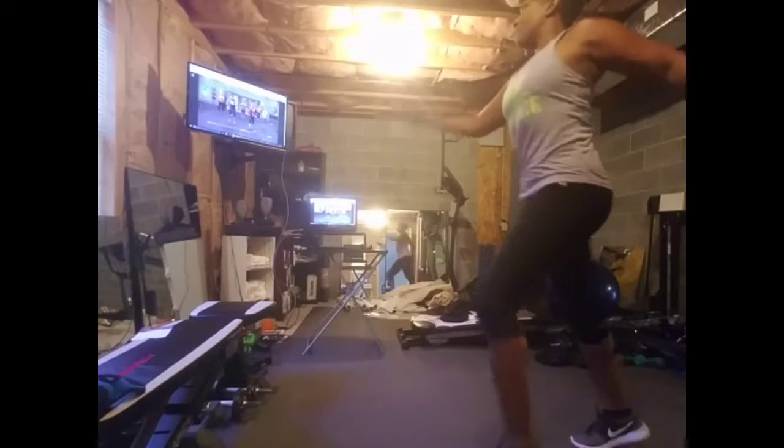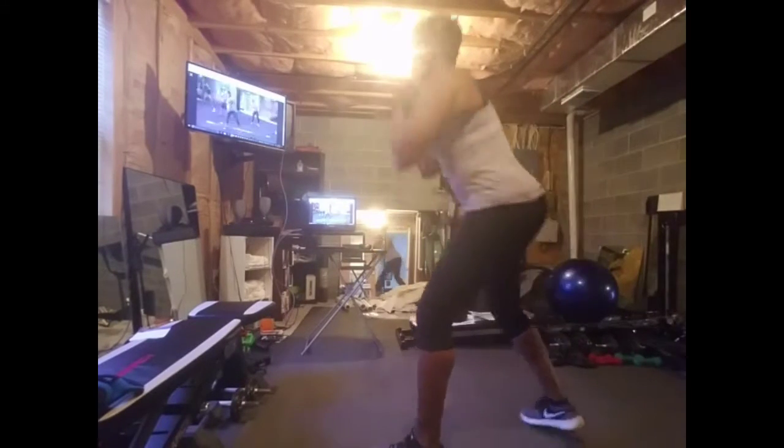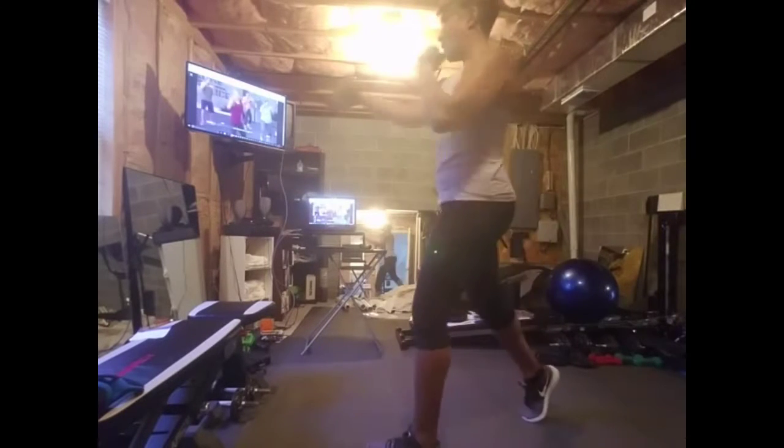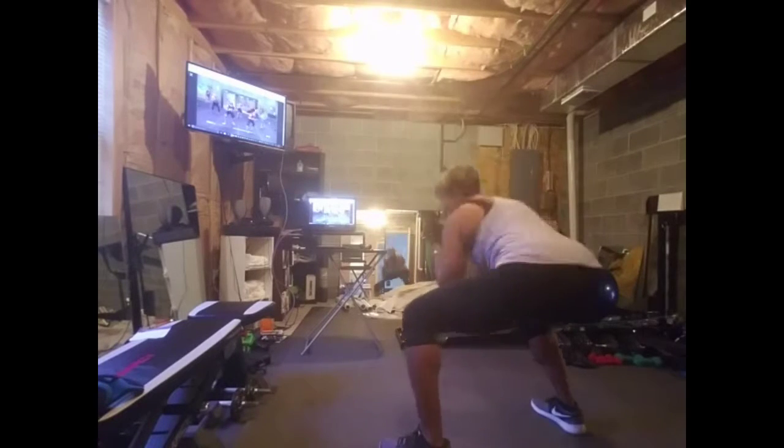Really alternating sides and warming up the hip flexors. Get a feel for the moves, get the muscle memory down. And here's the cool thing about this workout: once you get the moves down, you can start to add a little speed, add a little more power.